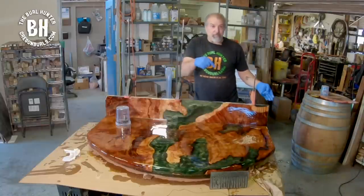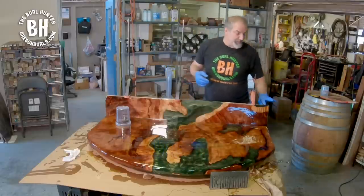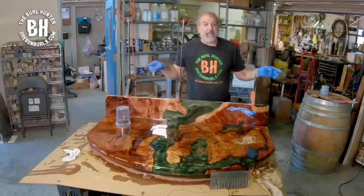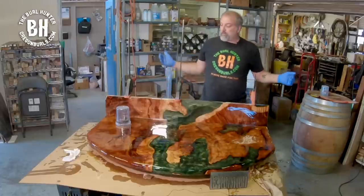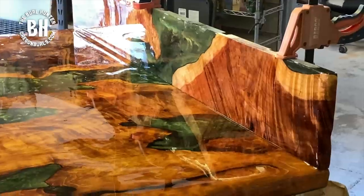I have to put some on the back side because it overhangs the cabinetry a little bit. The cabinetry is 48 inches and this table is 51 inches, so you're going to be able to see some of the back on this vertical piece.